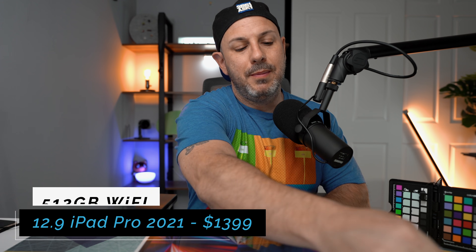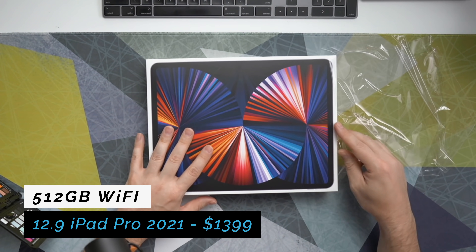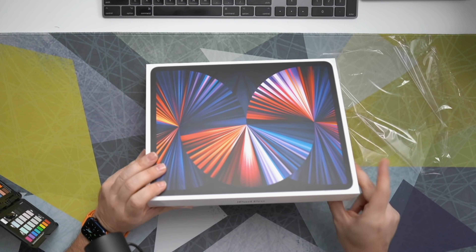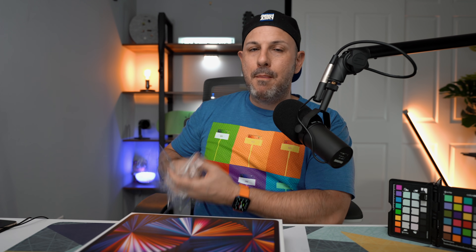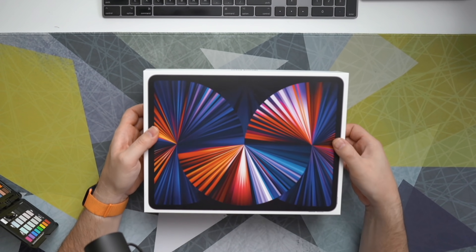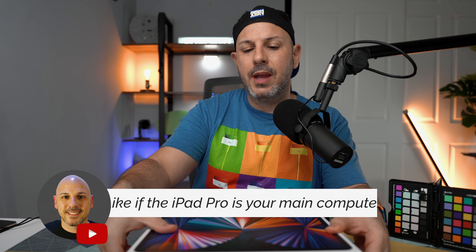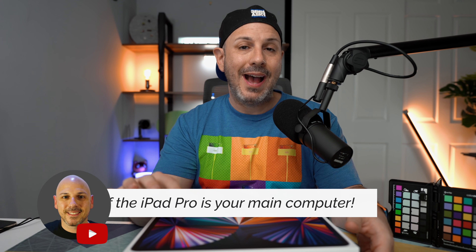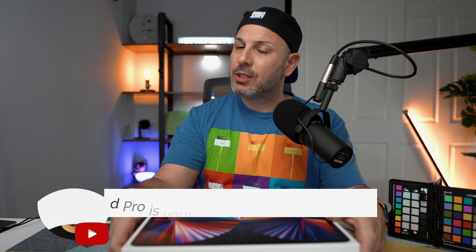New for 2021 is the addition of mini LED backlighting in the 12.9 inch iPad Pro. I don't have the 11 inch at this moment — I do expect it later today, but make sure you're subscribed and turn on notifications because that's coming out later today, along with some additional videos around testing of the iPad Pro. I've been a lover of the 12.9 inch iPad Pro as a laptop replacement. I do about 65 to 75 percent of my computing on this device, and I think that's only going to increase with the addition of Thunderbolt support and this mini LED panel, which is supposed to be amazing.